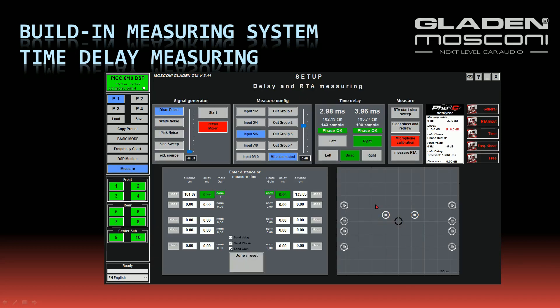I have a visual feedback showing the speaker distance from the head — the center represents the head, and the display shows the distance to the speakers. To check my adjustment, I press the button Done, reset, and measure again. Now I have perfectly matched 3.96 ms on both sides with a gain difference of 0 dB. My time delay is adjusted.